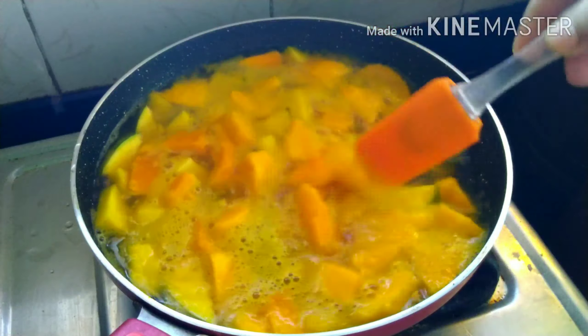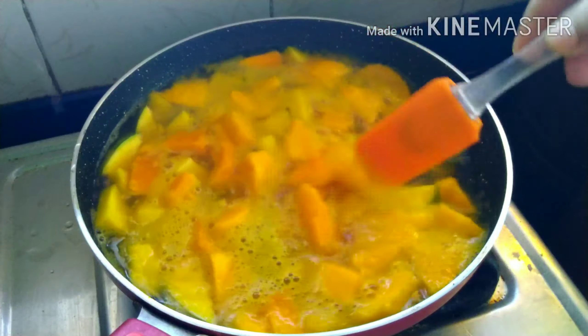The mangoes are cooked now. Let them cool for about 10 to 20 minutes.